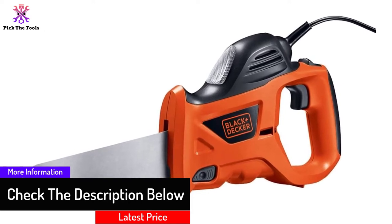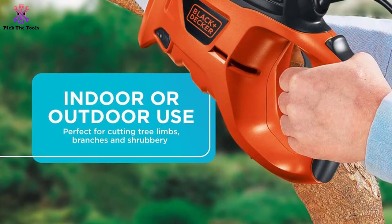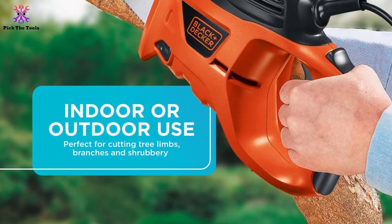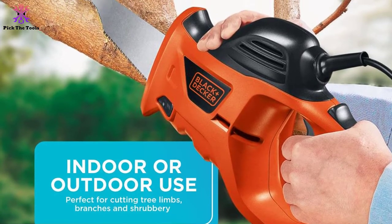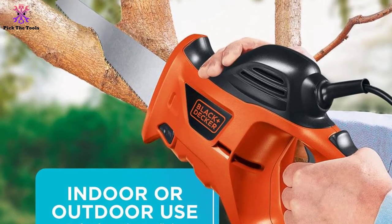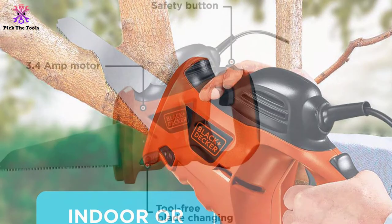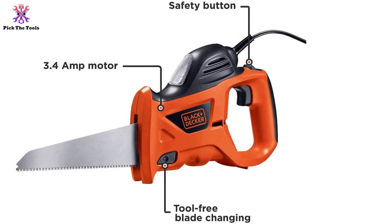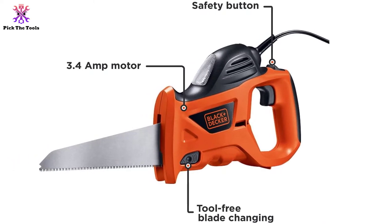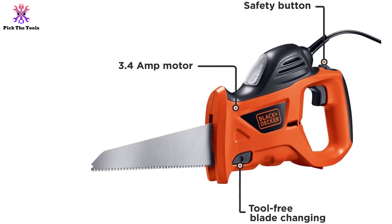It provides a firm grip while in use, and this item uses a six-foot cord, giving you some range of movement. Its two-year guarantee proves it is made with tough material. However, at 90.4 ounces it can be somewhat frustrating to use for extended periods, and it has no coating on the surface, making it at risk of rust.